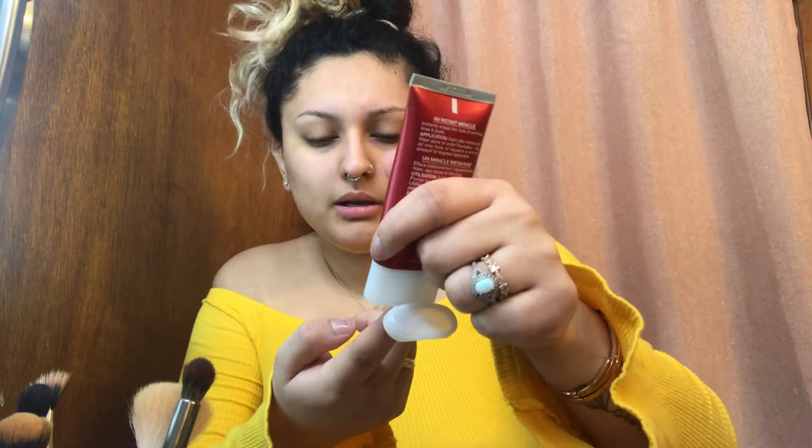Use all over face or squeeze a smaller amount for targeted application. I'm just gonna use this like any other primer that I usually use and I'm just gonna put a little bit on my finger. I usually have more pores on my cheeks close to my nose, on my nose, and I'll put some on my chin. I like to just press it into my skin.